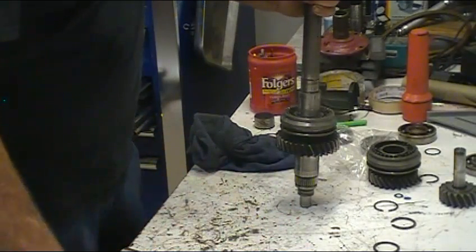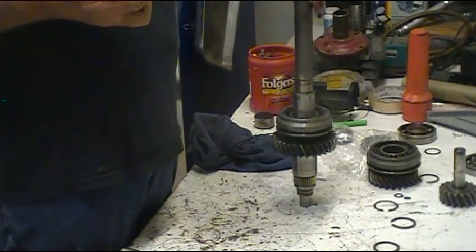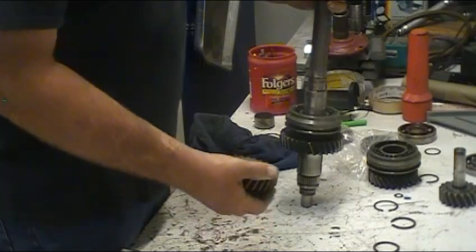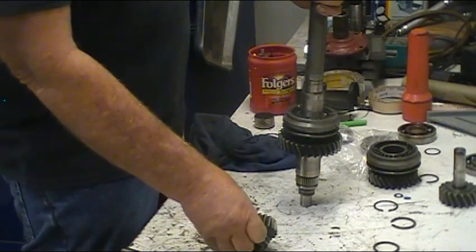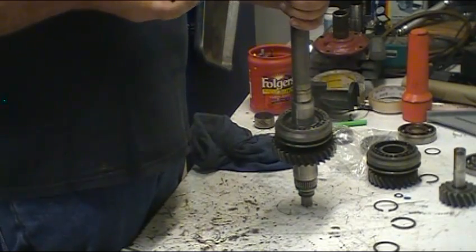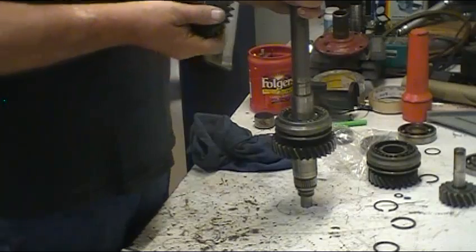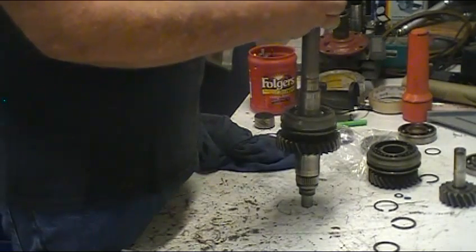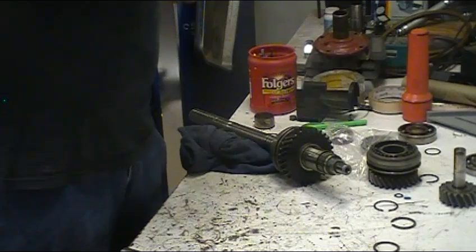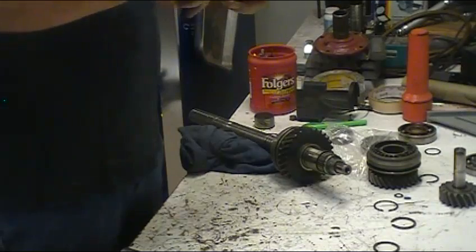Everything looks good here, ready to move to the next gear. Next, reverse gear goes down. Lubricate the shaft real good first. Reverse on these transmissions is not synchronized, so you only have three synchronizer rings in a three-speed - four in a four-speed. You'll usually see a little more wear on the reverse gear teeth for that reason, simply because it's not synchronized.